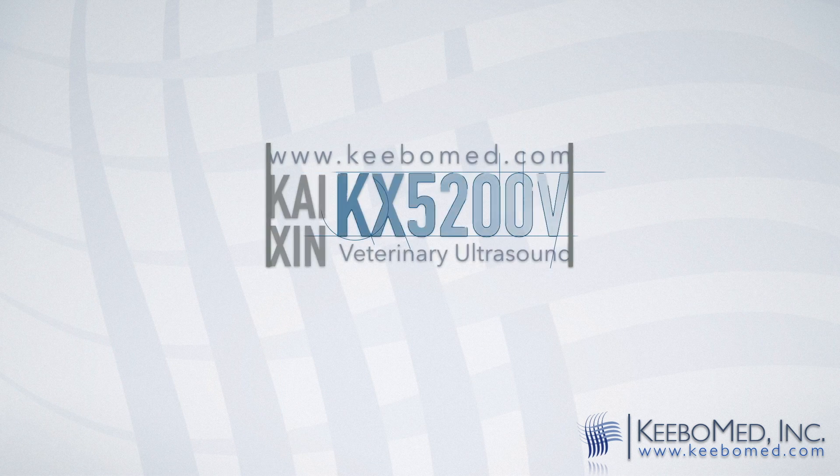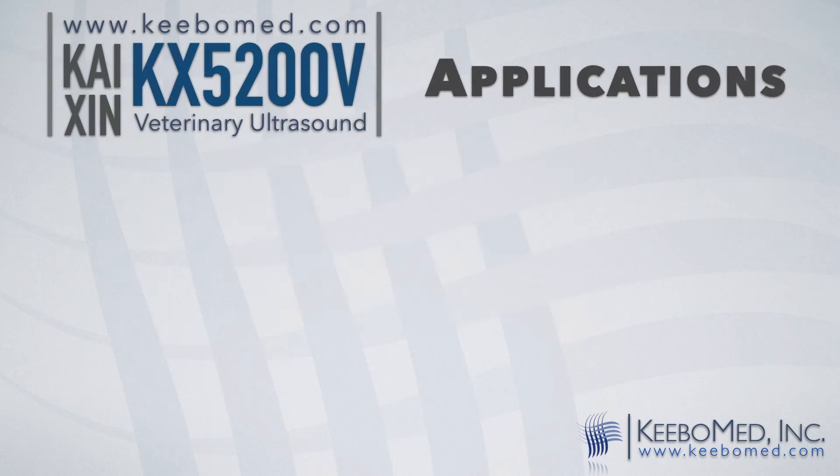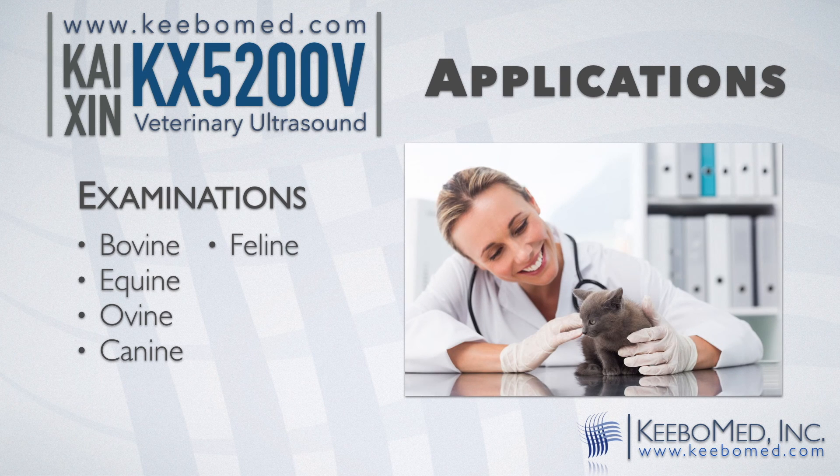Here are some additional details of the KX5200V. The KX5200V is designed for many veterinary examinations such as bovine, equine, ovine, canine, feline, goat, and llama.